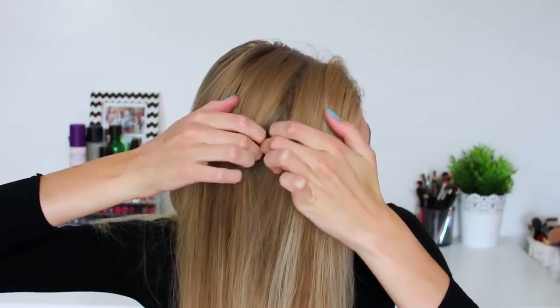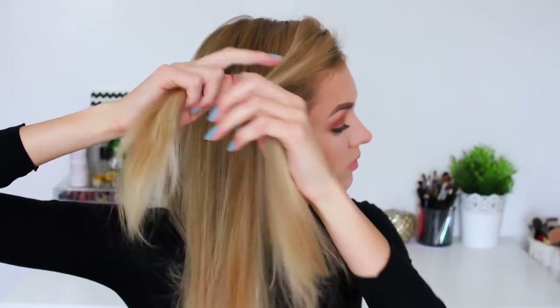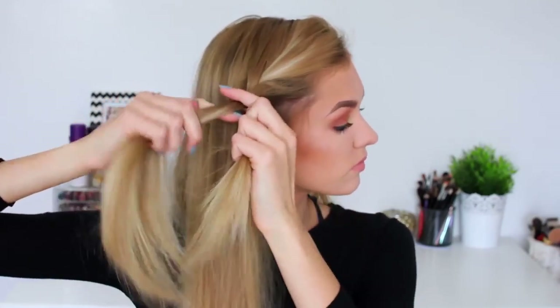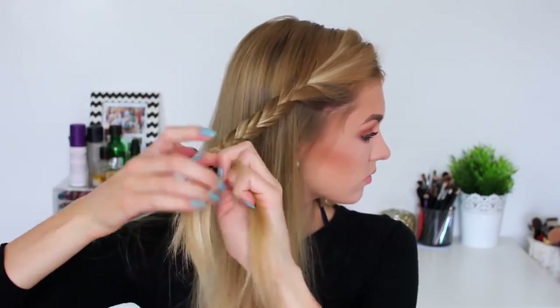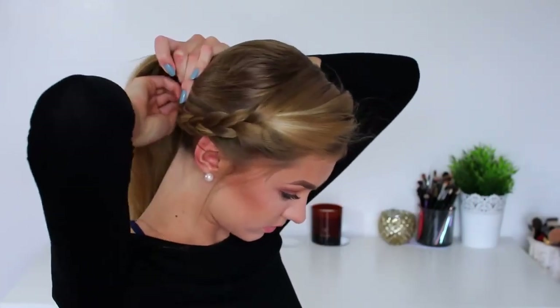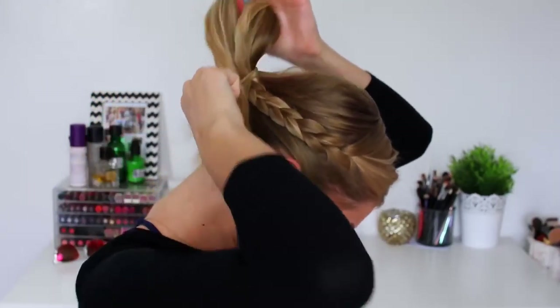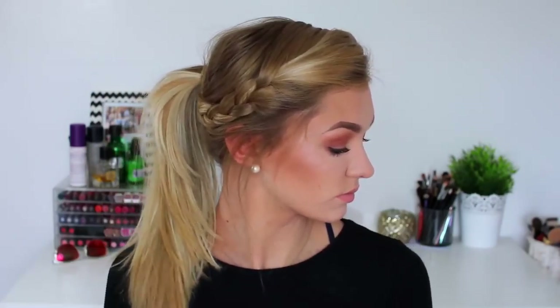For hairstyle number two I'm going to split my hair into a side parting and section off the front section of my hair and begin braiding that back. I'm making sure that whilst I braid it I pull it back slightly, that way it just forms the correct shape for when we pull it back into our hair. Then I'm tying that off at the bottom and putting all my hair into a low ponytail, adding in that braid and making sure it's nice and volumized by pulling the top parts. This is the completed second hairstyle — a low voluminous ponytail with a side braid.